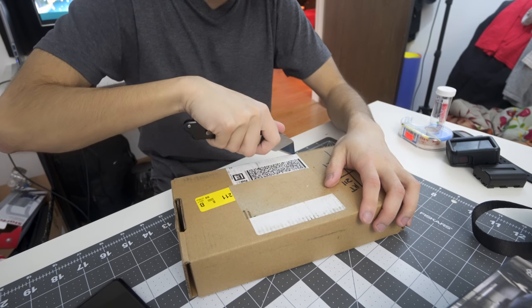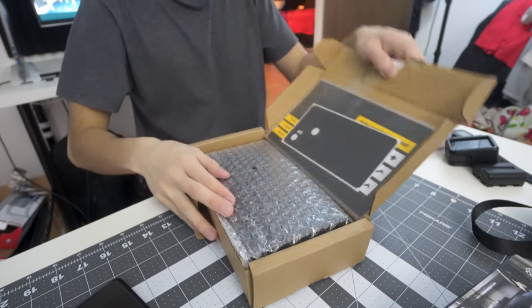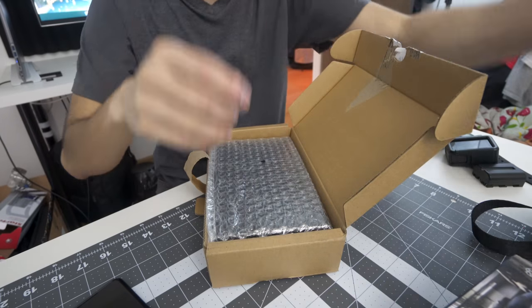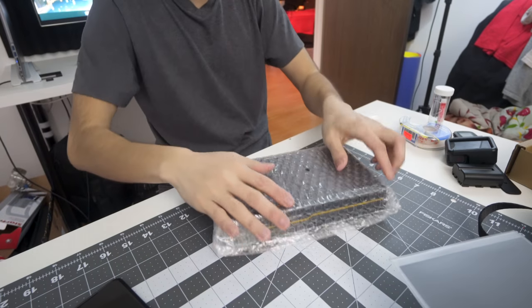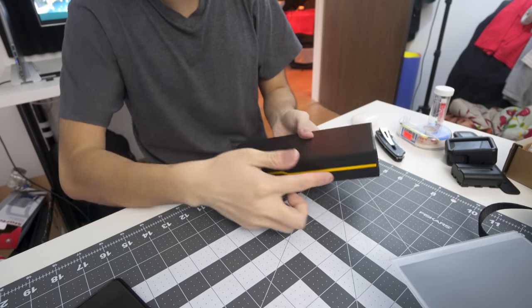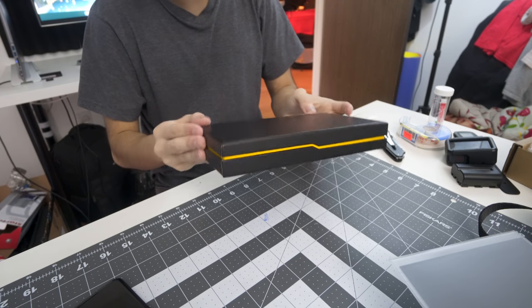It finally showed up. I'm kind of in a rush because I have to get to college. Oh hey look, a free skin — I'll keep that for later, I don't really want to put it on right now. The packaging is very nice — look at those cool lines. It's very sleek.